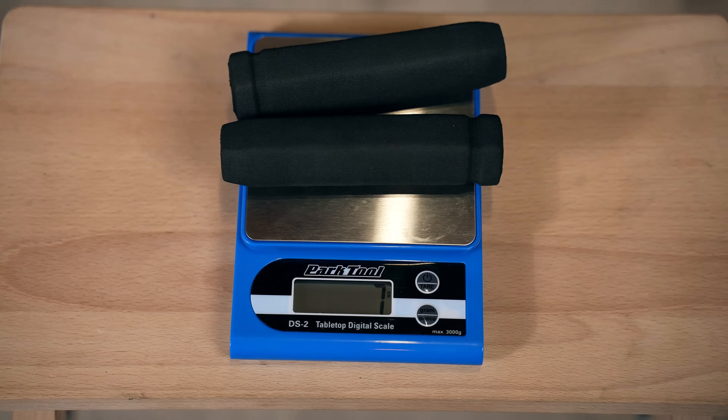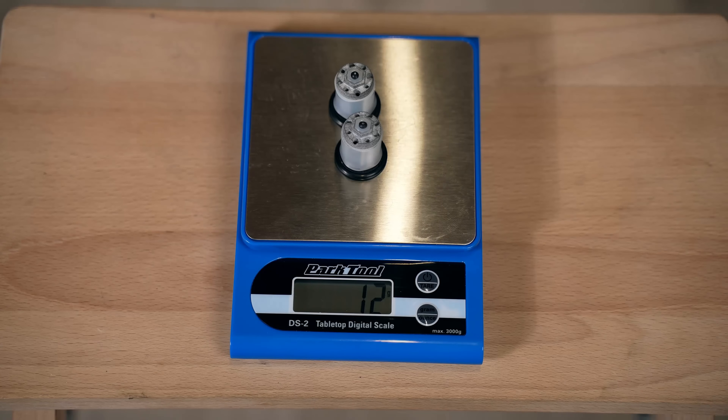The handlebar weight is 10 grams lighter than the 2022 Syncros bar in the same size (80mm rise by 740mm width), and if you add the Syncros spacers, the FSA is 20 grams lighter and looks smaller and cleaner. Grips will be extra-light — the lightest grips on the market — and I'll be using Tune bar ends.